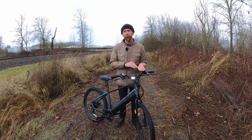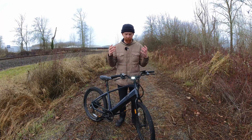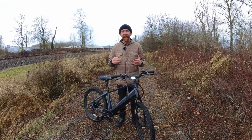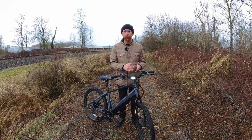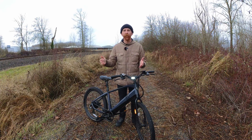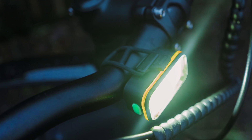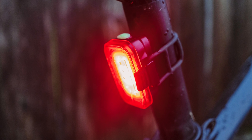All of the lights in the Grid Series have an IP65 rating, so they are waterproof and dust-sealed, and they will last a very long time. They are all USB-C rechargeable, which is extremely convenient as most things are switching over to USB-C. The front lights use a white LED, and the rears use a red LED.